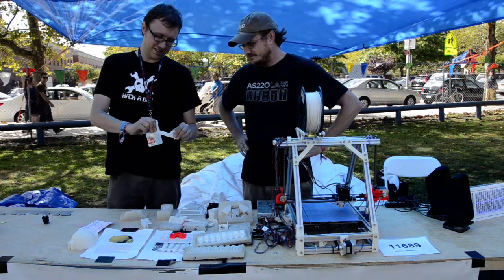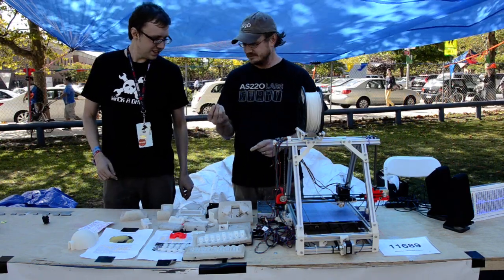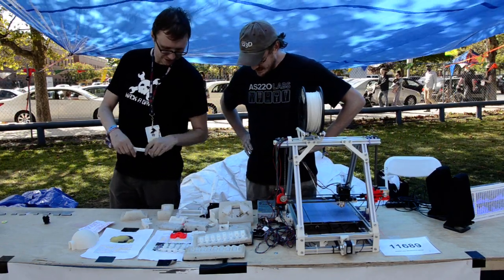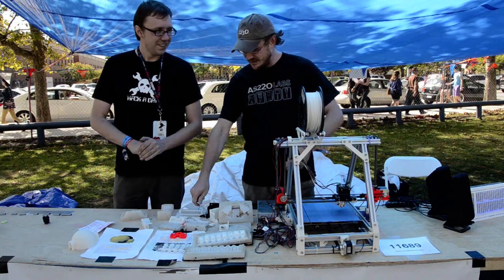It's pretty strong. The ABS breaks pretty good too. I wanted to do a video of both of them breaking.